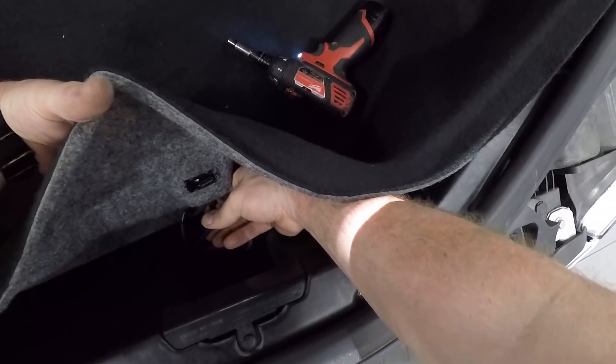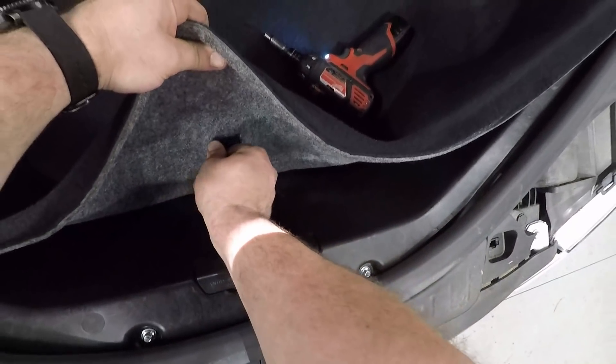You have to plug your switches in, make sure it works, and plug your light in.